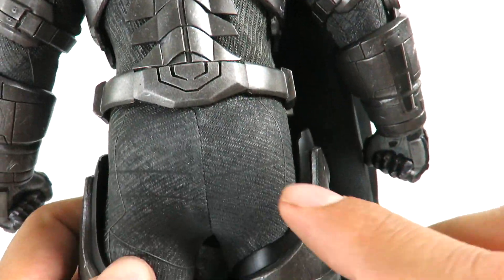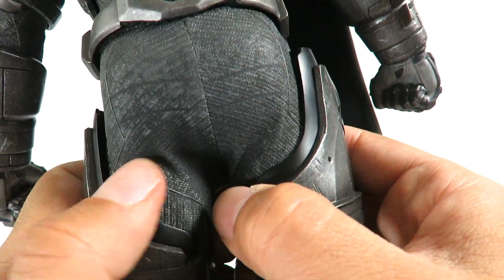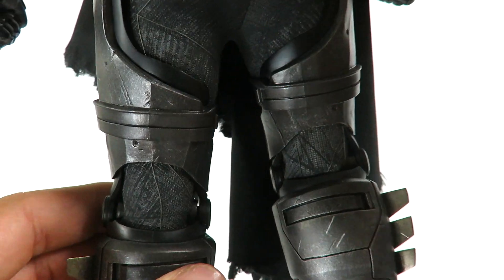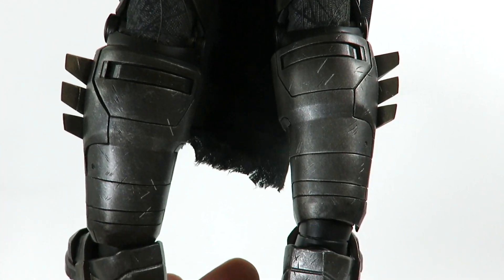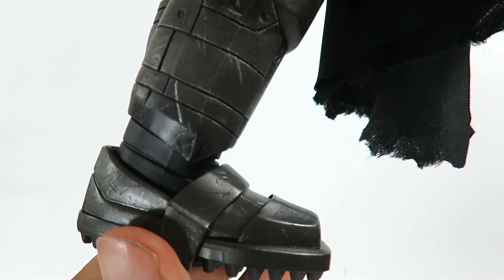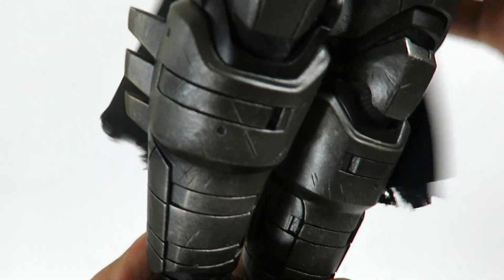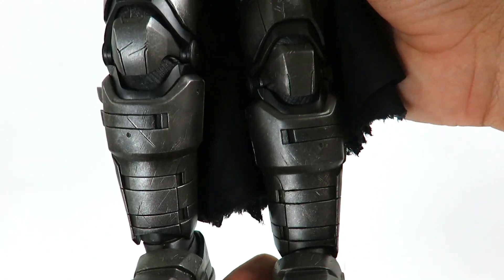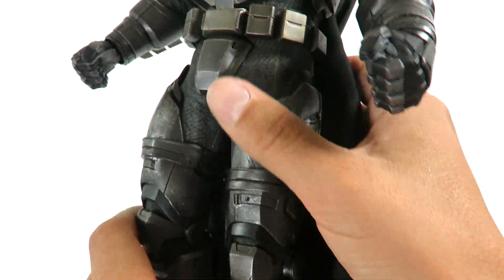There's a strap that goes around here, and then you've got the bat symbol on the back. This is kind of like a material here, so you can see he's wearing the Batman suit — a regular suit underneath — and then the leg armor and gauntlets on the lower legs. It looks really cool. On the bottom of the lower legs you can see the armor with a little bit more battle damage. It has spikes on the bottom of the boots, which looks awesome. Here's a front look at the lower leg armor and a close detail on the boots.